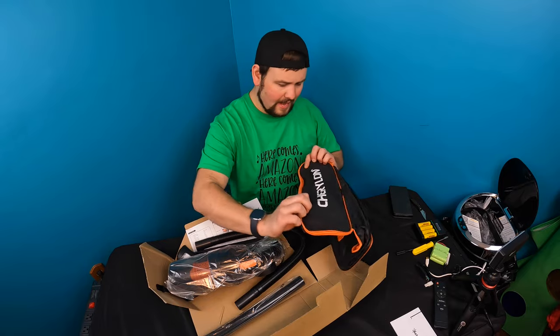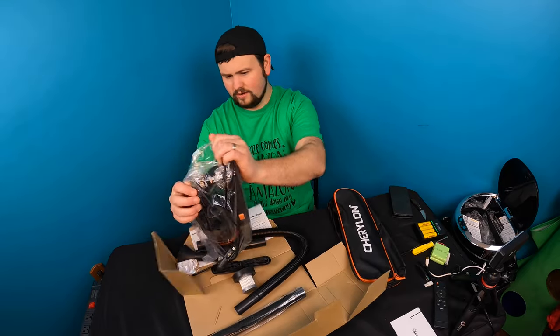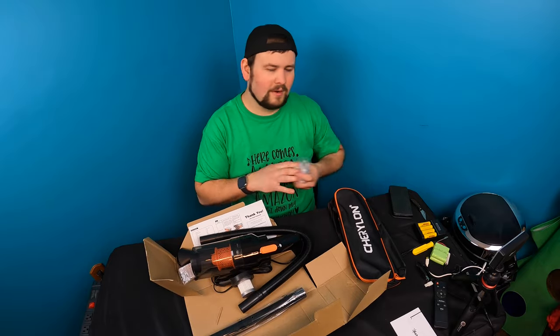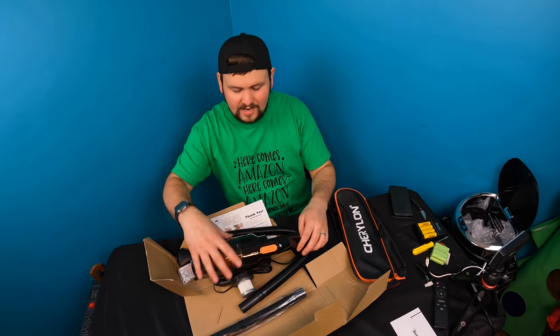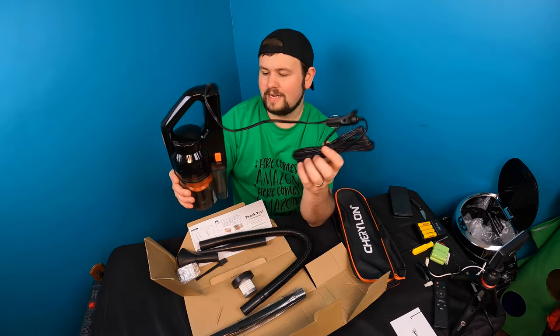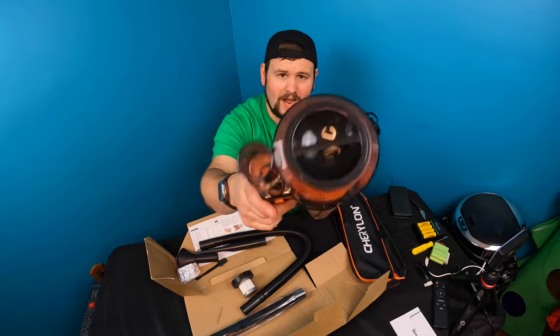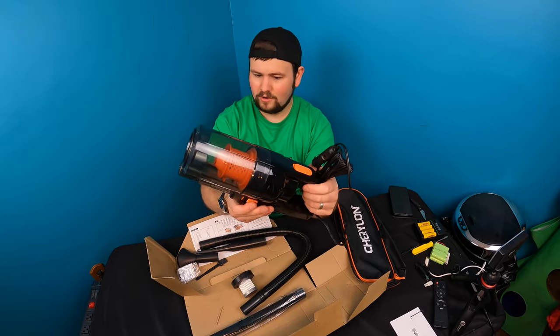We get a carrying bag and the vacuum in here. Did I say cordless? I'm not sure if I said cordless, but it's not cordless. This is wired and it does take a 12 volt, which is your cigarette lighter outlet in your vehicle. This is it — it definitely looks high powered and looks like it provides a good punch.